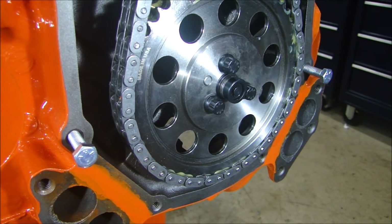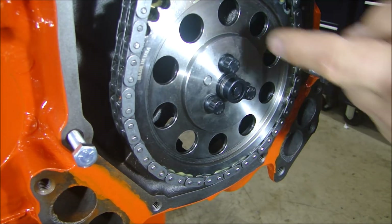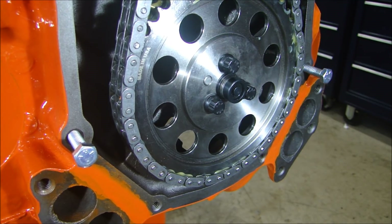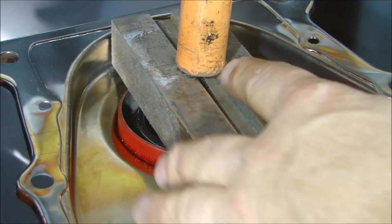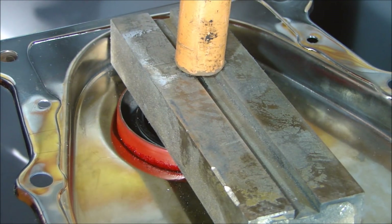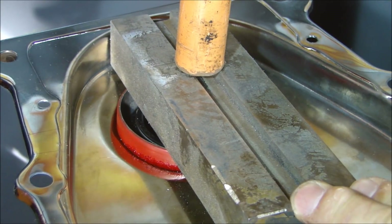I won't have to machine the back of the button to get it closer, or put a shim behind there to push it back out, so it's perfect right where it is. We can put the cover on. Instead of just beating that front seal in there with a hammer, I'm going to use my press to push this down nice and even.